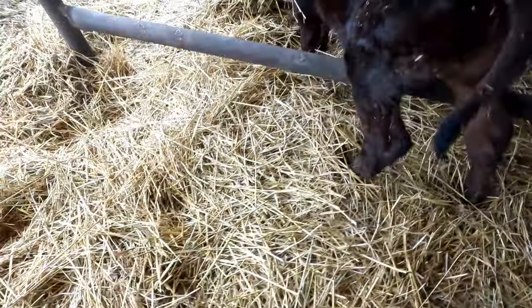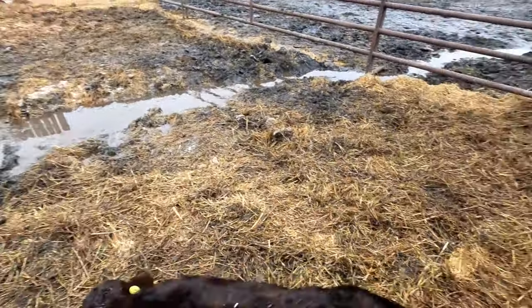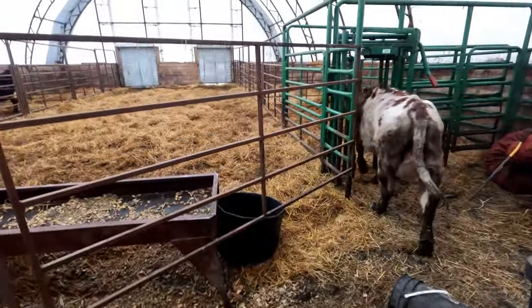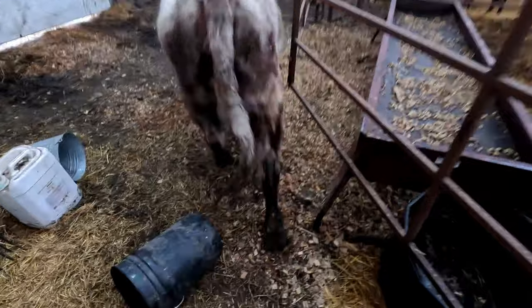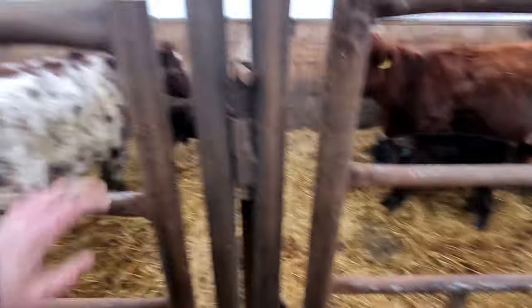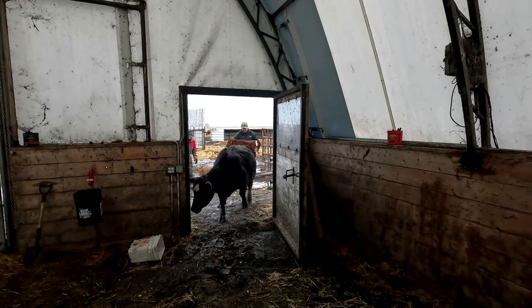All right, little buddy, you're going to come with me. Let's go. You're going to be a runner. Come on, let's go. That was very smart of you - I should have been on the other side. Back up, back up, this way. Come on. There's your calf. There, two done.